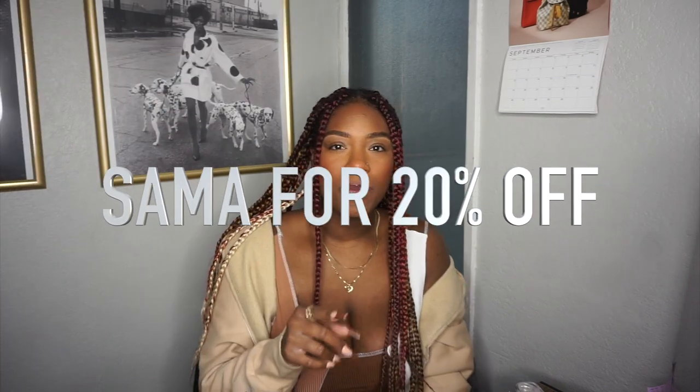I'm starting off the video without lashes on because I feel like it's going to be way easier to put these contacts on. I'm going to be trying on a few different pairs that Just for Kira sent over to me. I have four different pairs — a gray, green, blue, and a hazel-y brown color. All of the ones I have will be linked down below, and I also have the coupon code you guys can use. They do have a bundle deal: buy two, get one free; buy three, get two free; buy four, get three free. So definitely check out the links down below, or use my code SAMA for 20% off — which is a great deal.